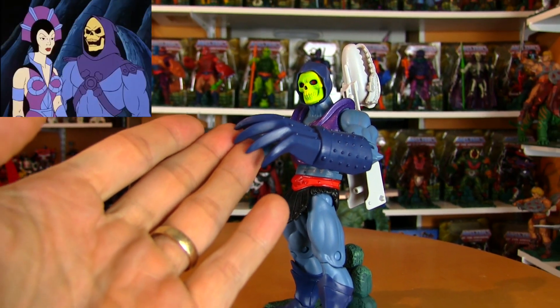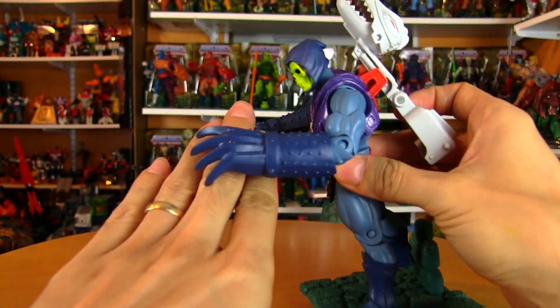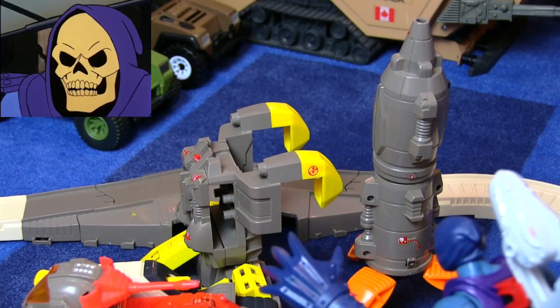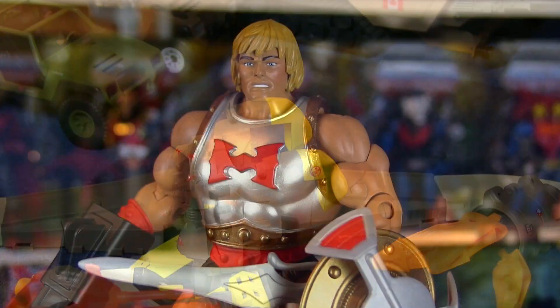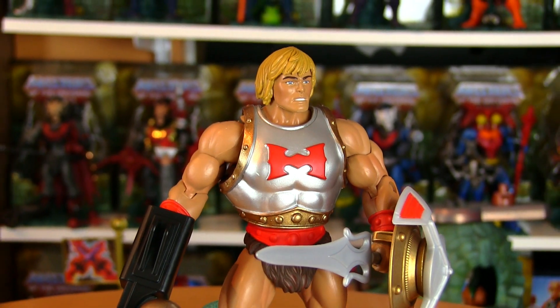There, you see? I told you it was safe! Perfectly harmless. So you don't have to worry about any of your other toys around him getting damaged. You fiend! And how about we take a look at the Classics Flying Fists He-Man that was included in this two-pack while we're at it.